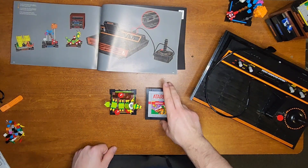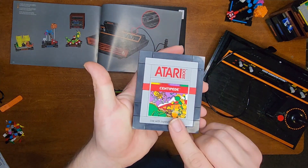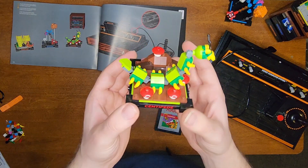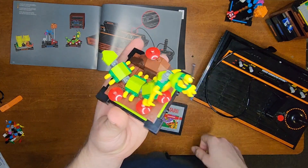And that was bag 16, our final bag. We got our cartridge here for Centipede with LEGO minifigures and centipedes and bees and stuff on it. As well as our tribute to it, which looks pretty cool. I like the fact that they have these as eyes but also as antennas — I think that looks pretty cool.